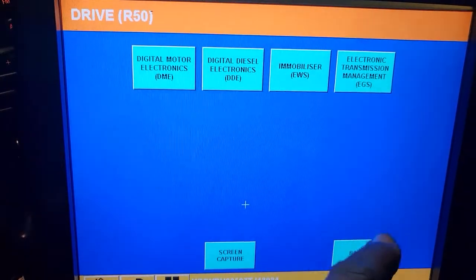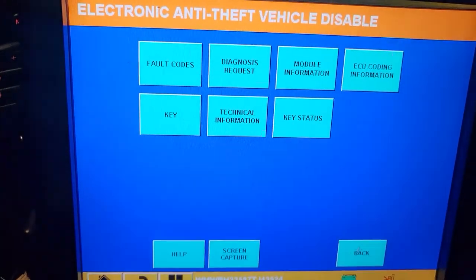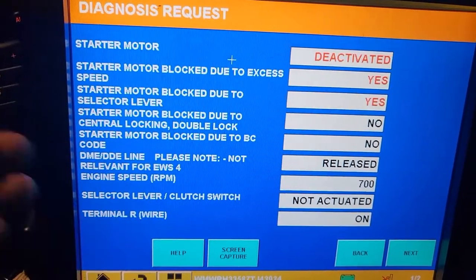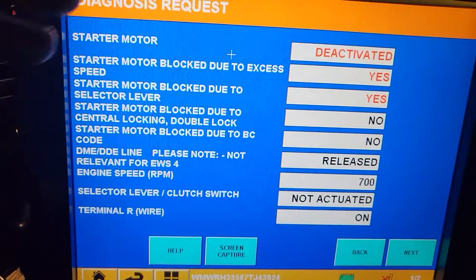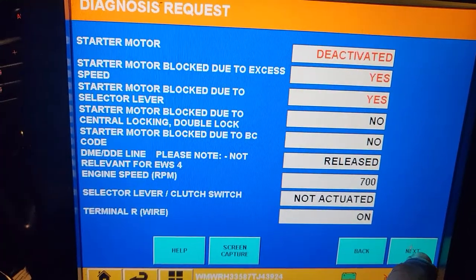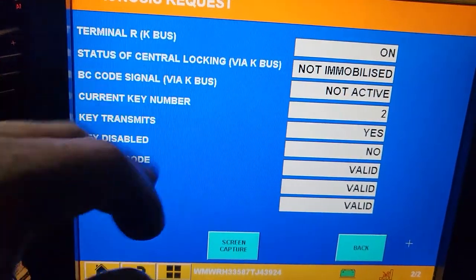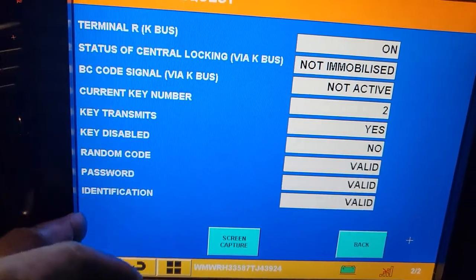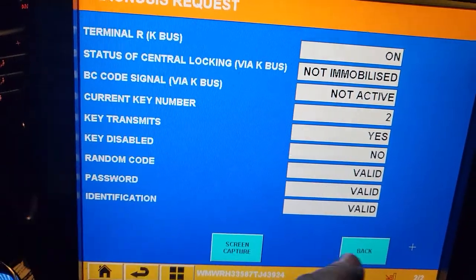Under R53: DME — yes, communicating. EWS — yes, fault codes: no faults. This is a stick shift car, so we don't have a transmission module. EWS shows no fault codes. You can see everything looks okay. There's a 'start motor blocked due to car running' message — that's normal because the car is already started and won't crank again. On the next page, key validity shows everything is valid.